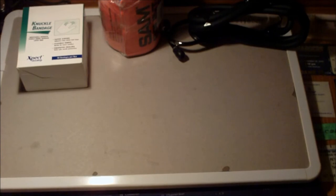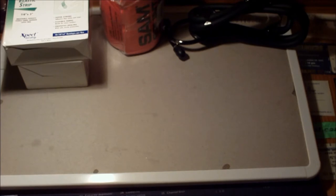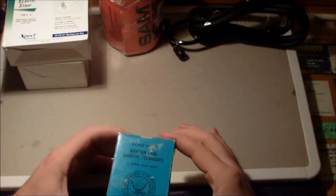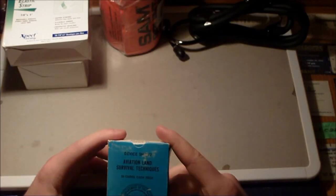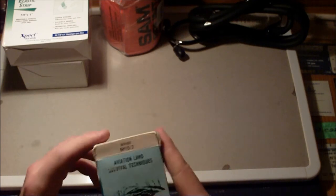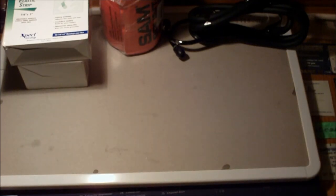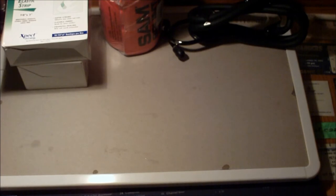Most of this stuff — I live in a very suburban setting in California, so this also doubles as my get-home bag, I guess you could say. I found these — my dad had them from when he was in the Navy. This is Aviation Land Survival Techniques, like a little deck of cards with little survival tips. I might do a separate review on these later, but I just have this in here. So that's all in my center compartment.